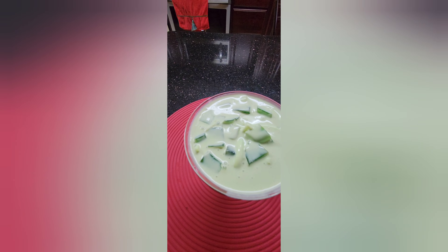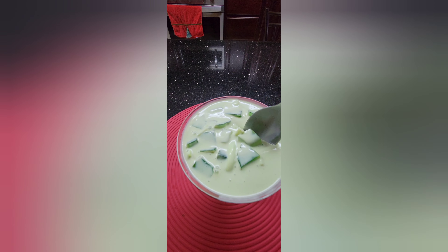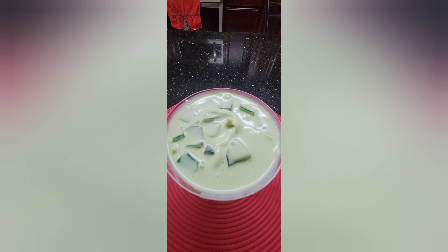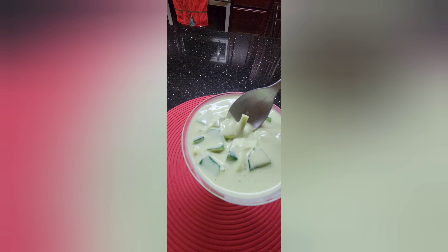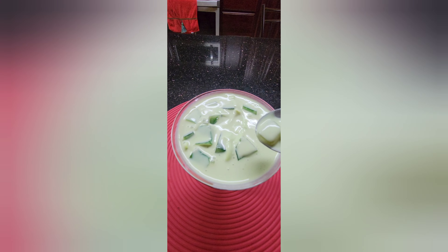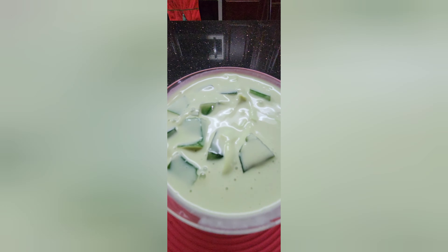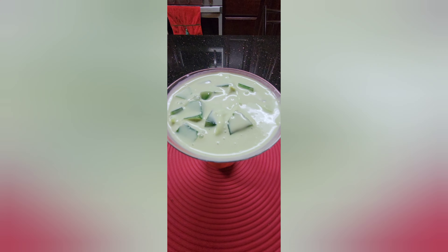Here's our Buko Pandan — it's so creamy and delicious. Let's taste it! The nata de coco has also turned green, but you can really taste the difference between the gelatin and the nata de coco. It's delicious — you should try this for dessert or snack!